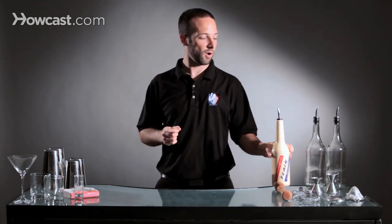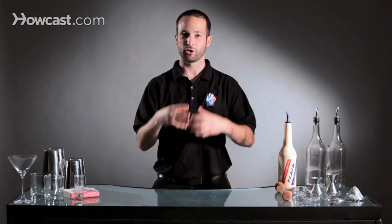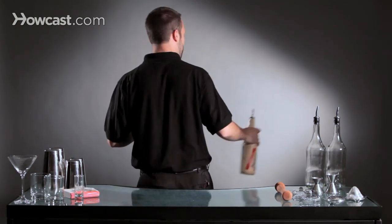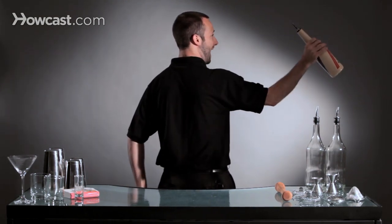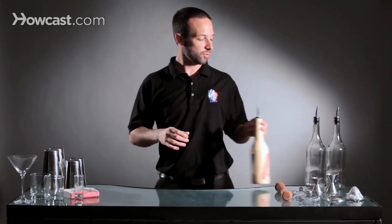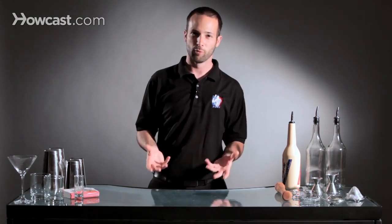The most important part is when you're creating a sequence of moves, think about what your next move is and how to grip the bottle or the tin for that next move. So maybe I'm going to take a bottle, catch it behind my back, and then throw it back over this way. I want to make sure that when I grab the bottle, I'm catching it the same way I'm going to need to throw it back, versus catching it by the body and having to reposition. Little things like that save you a ton of time over an entire night, and that way you can make more and more drinks.